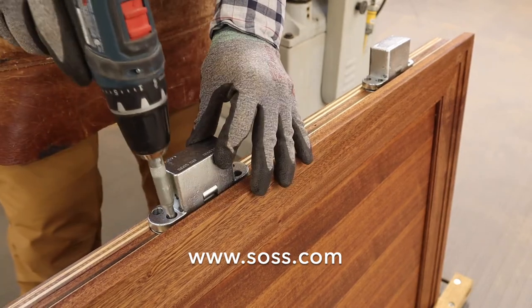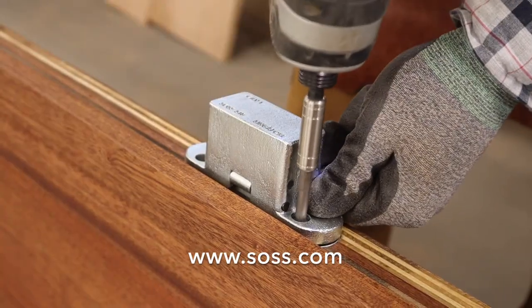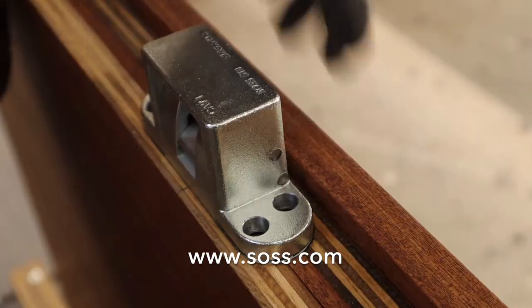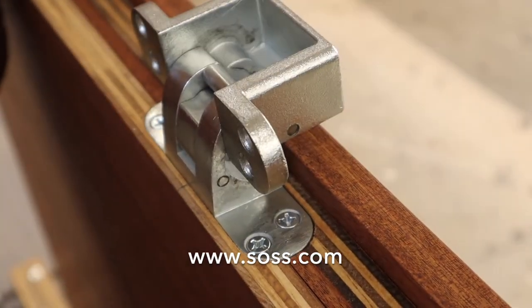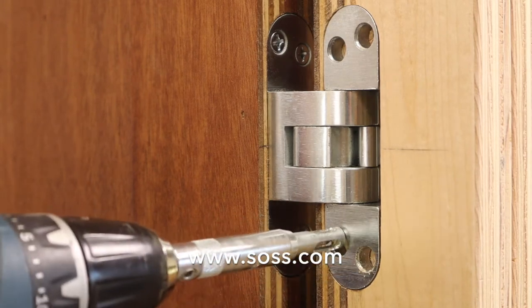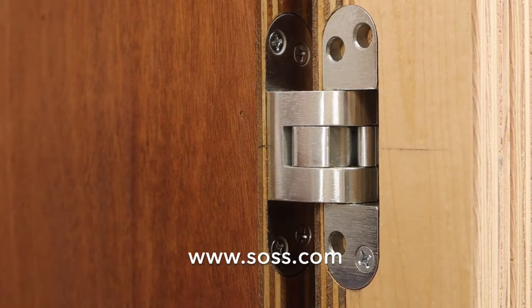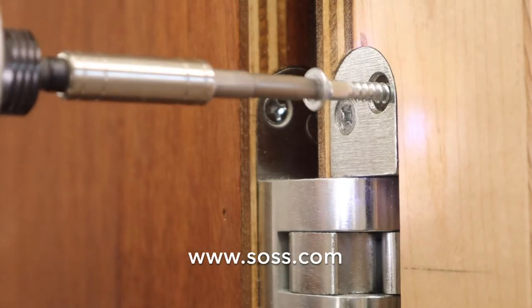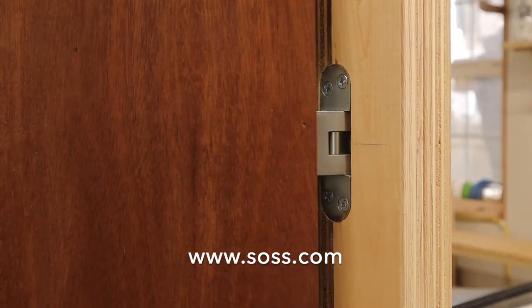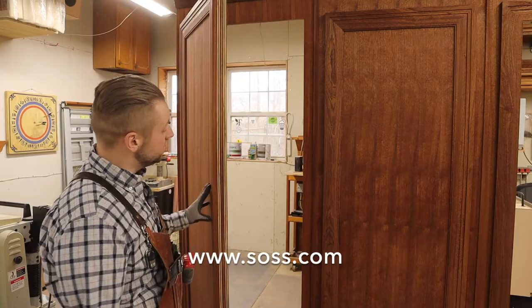When installing the 518 hinge, we always install it into the door first. You'll place your closed hinge into the door mortise, drill your pilot holes, and install the small screws which are provided with the hinge. With the hinges installed in the door, we can lift our door into position, insert the hinges into the corresponding mortise, and attach using the larger screws provided. Because of the design of the hinge, when open the door is projected away from the wall to allow large moldings to clear without binding. This design allows for a completely hidden door.